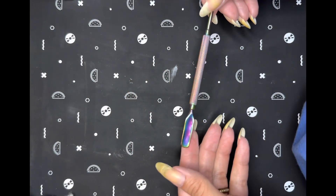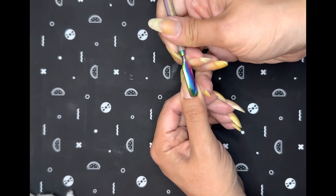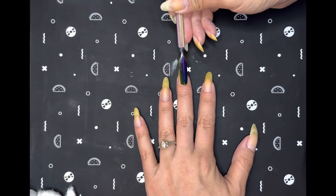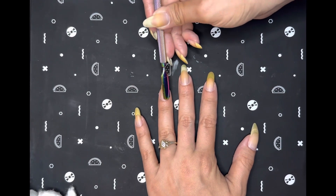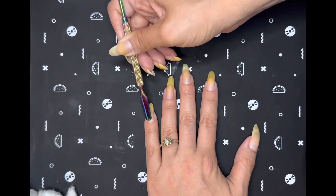Next, I am taking this cuticle pusher and just making sure that all of my cuticles are out of the way to create a smooth surface for polish application. Another thing about pushing your cuticles back is that your polish is less likely to peel up after you've painted your nails, because it is on just your nail and not your skin as well.